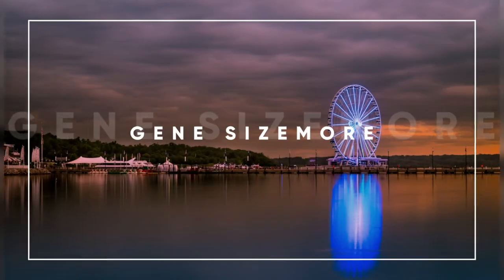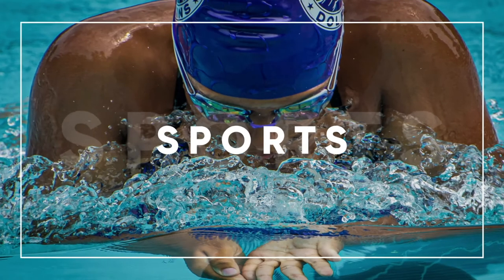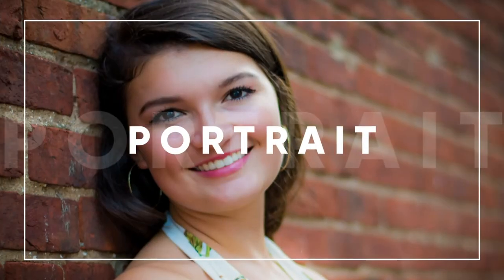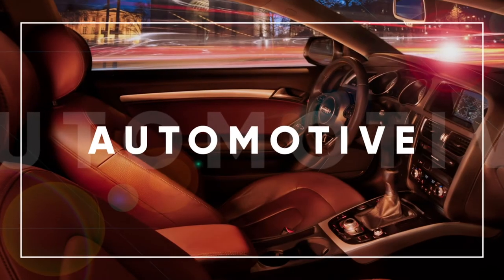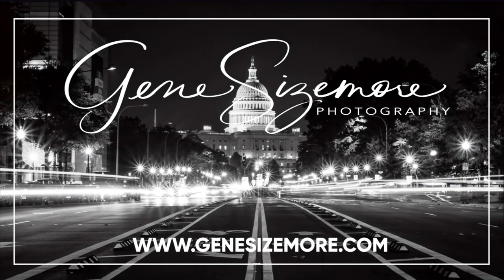In this video we're going to take this picture and turn it into this — let's get started. Welcome back to my channel everyone, I'm Gene Sizemore. It's been a minute since I've posted a video.